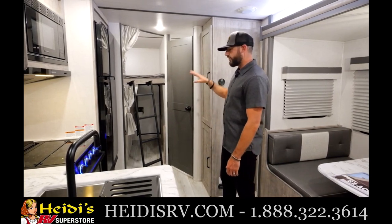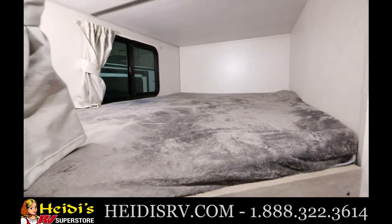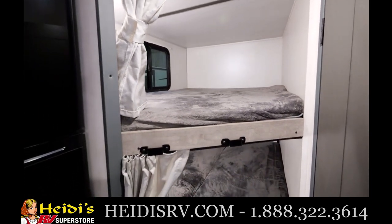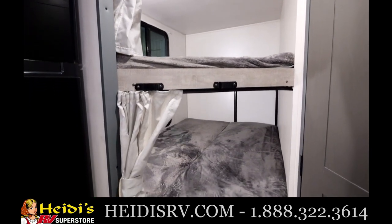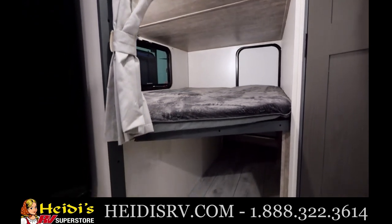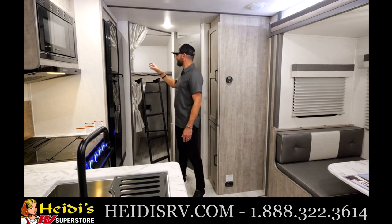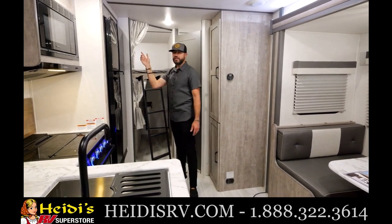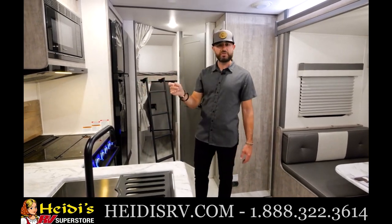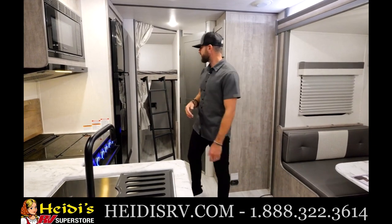Let's check out this bunk area in the 240 — a very unique setup. Double over double bunks with a removable ladder. If you want to keep it down in transit, you can do that. Very sturdy. Oversized bunks — just a huge sleeping area. You've got windows top and bottom letting in a lot of natural light so kids can look out and see the campsite. You've got lights and USB both on the top and bottom bunks, with push-button lights so one kid can stay up while another goes to sleep.